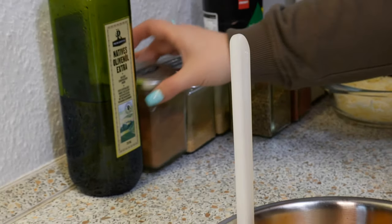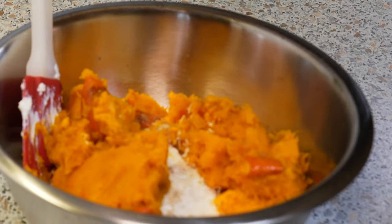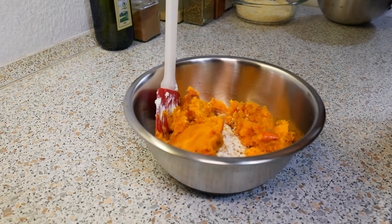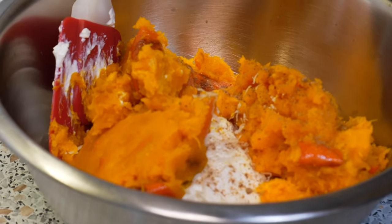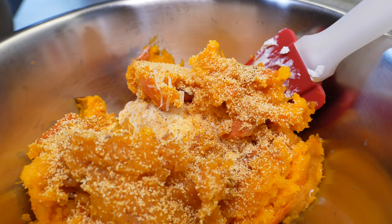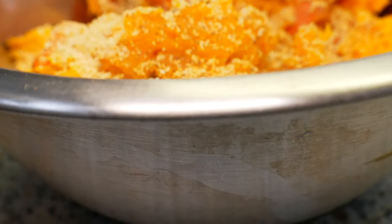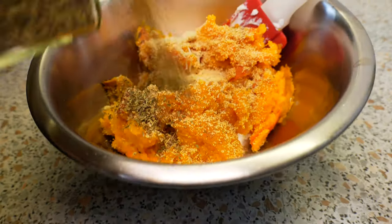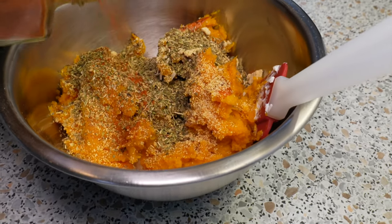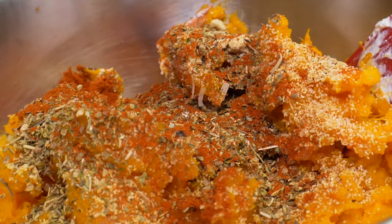Now I'm going to season everything. I'm going to take a pinch of nutmeg — don't use too much, nutmeg is pretty strong, just a pinch. Then take your garlic. Feel free to use fresh garlic — about a tablespoon. Then add about a tablespoon of granulated onions, and then some Italian herbs: oregano, basil, thyme. Last but not least, a little bit of cayenne pepper. I'm not adding any salt because the parmesan cheese and the ricotta cheese already have enough sodium — you don't need to add any more.